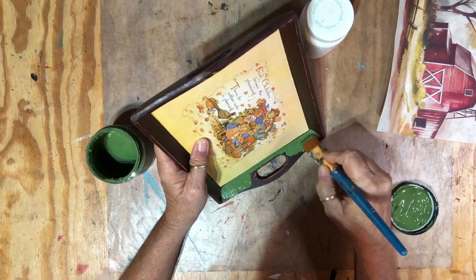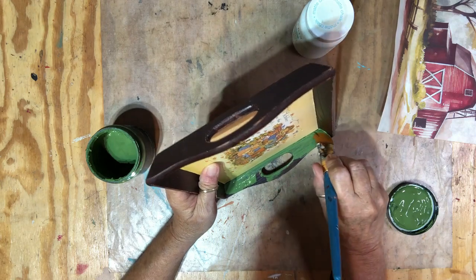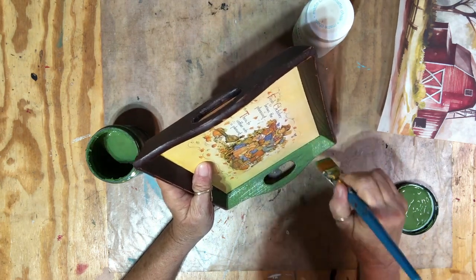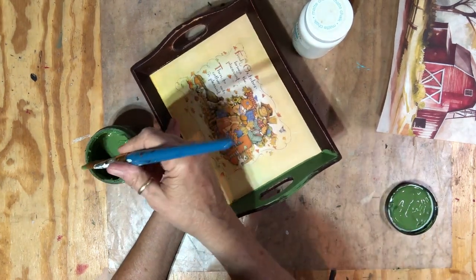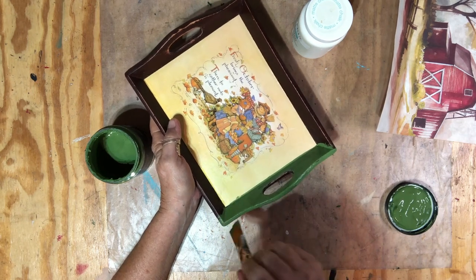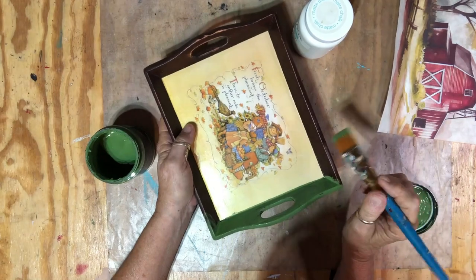I'll just start painting and it's going to need two coats. I'll try to stay off the paper or center area as best I can, and then I might distress it — we'll see. I never know when I start a project what I'm going to do. I'll finish painting, give it a second coat, then start on the plaster color.